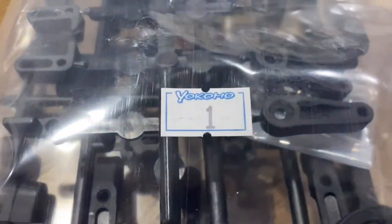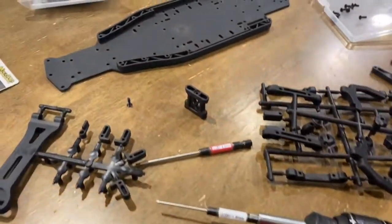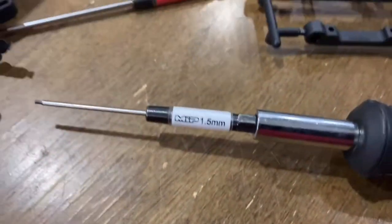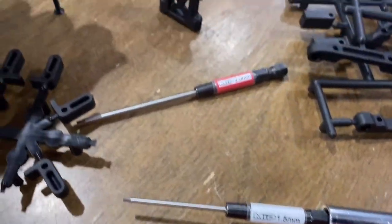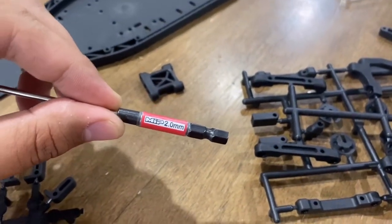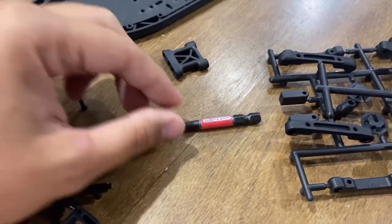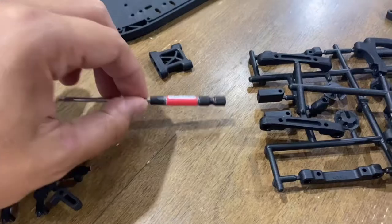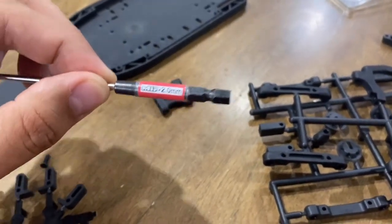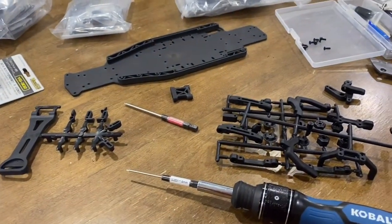Bag number one and the chassis, let's go. All we're going to need is a 2.0 and a 1.5 millimeter hex. If your friends tell you to buy MIP, don't think twice — just buy the MIP. Save yourself some money. I don't care if it's titanium coated or any of that — just invest in the MIP.